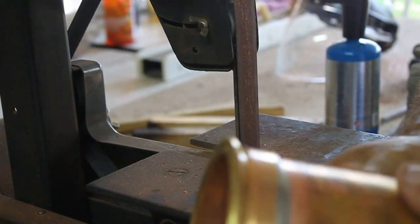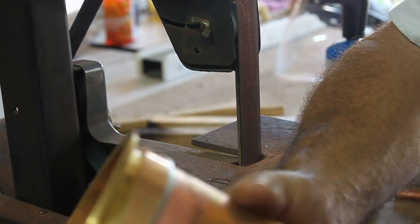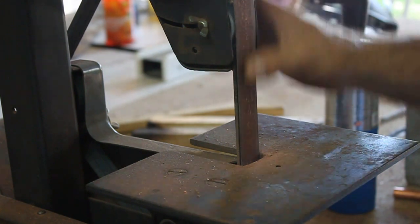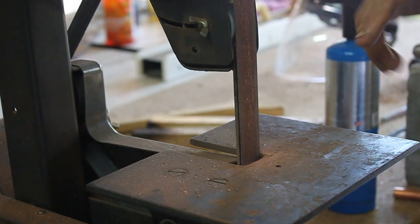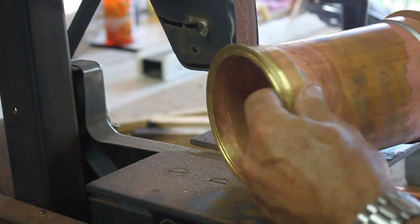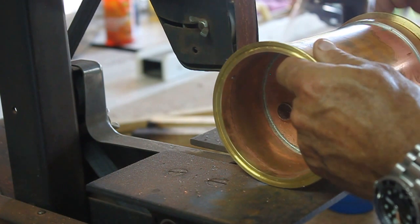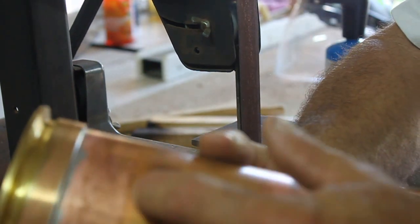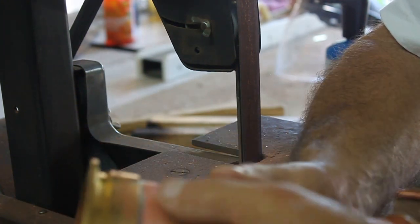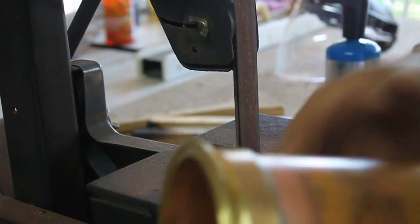Now that I've got everything cooled off, I want to show you these shoulders. The shoulder right here is nice and square but I've got a lot of material up here that I want to get rid of. Typically I'll bring it over to my blade sander and just run that on the edge — at an angle, not square. If you put it square it's going to put a notch in the body section and it's a pain to get out. Just take it easy and you'll be able to clean all that off.